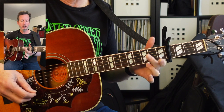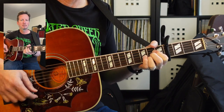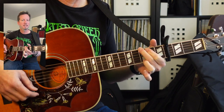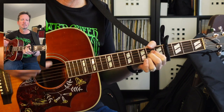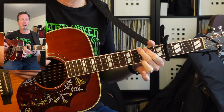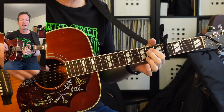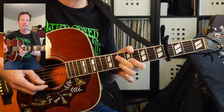Strumming patterns can vary however you'd like. I start off kind of doing quarter notes, and then as it builds you can add more. So just experiment with D, A, E minor, G. Alright, that's the first way.